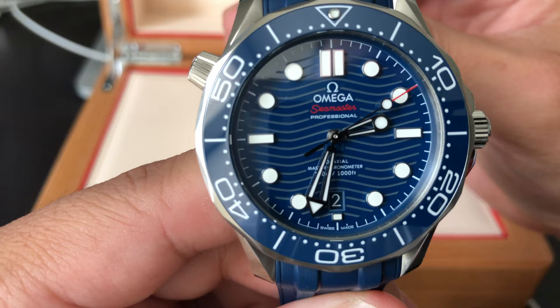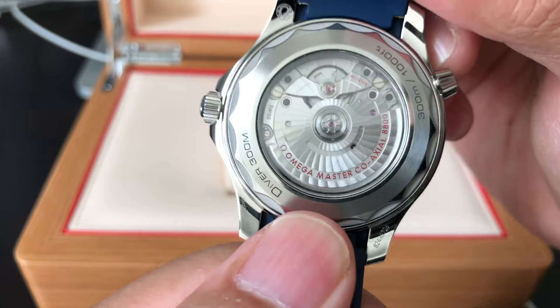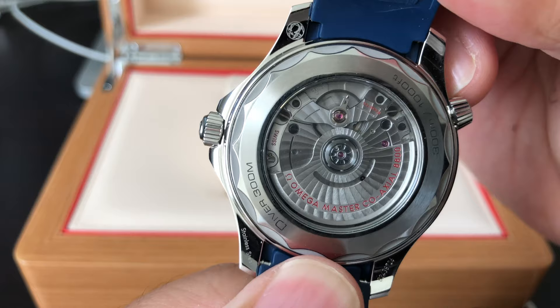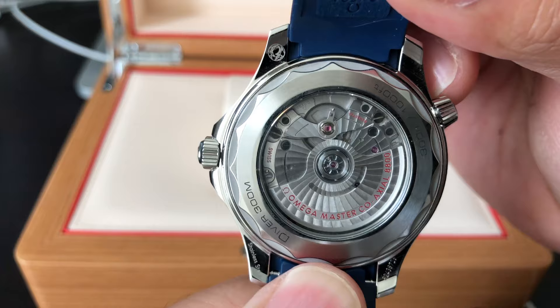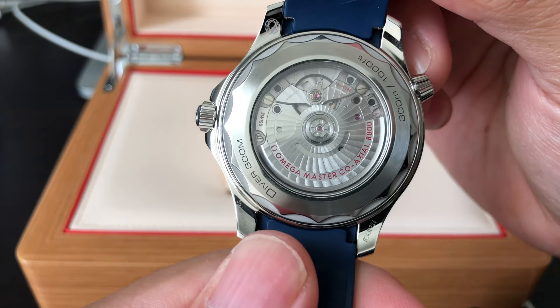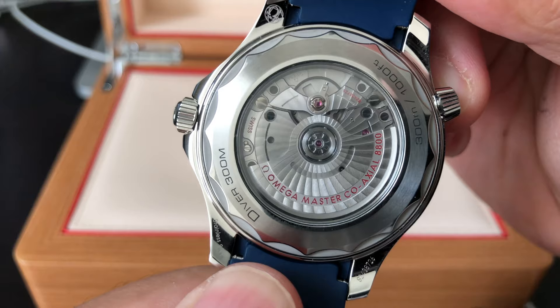This watch also features an in-house movement, just like the Rolex. For the first time, Omega built this movement themselves — it's the Omega Master 8800 movement. For the first time they also introduced a display caseback for this model; all previous models have a solid stainless steel back. This is really nice to look at — you can see the brushings and the design inside the movement. It's like a piece of art.